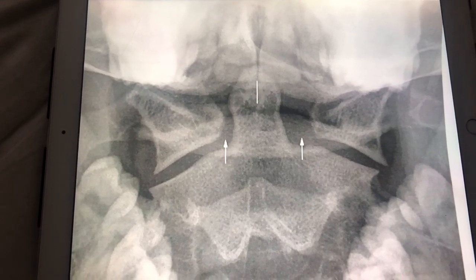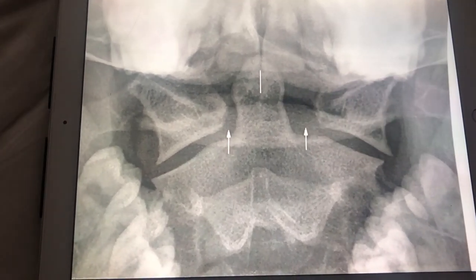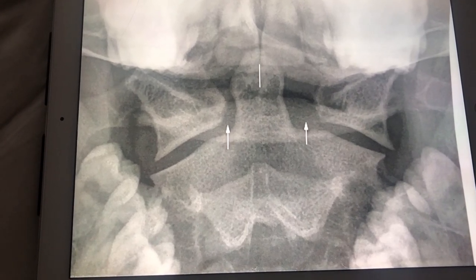Hi, you clicked on this video because you want to know how to take an odontoid view perfectly every time, and I'm going to show you how it works for me.